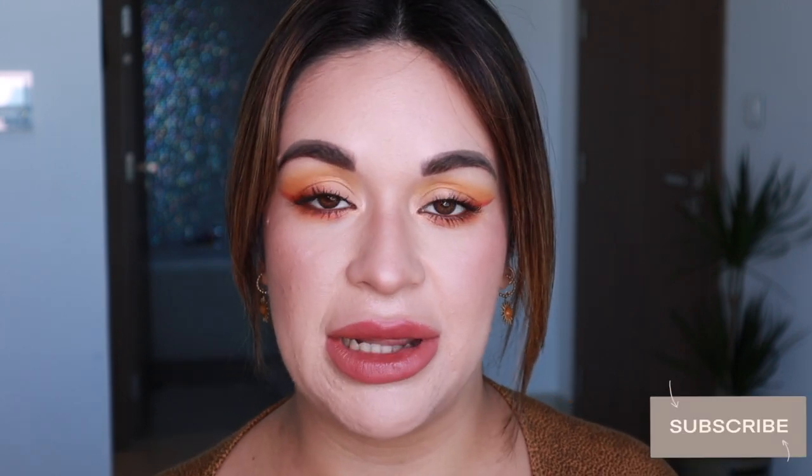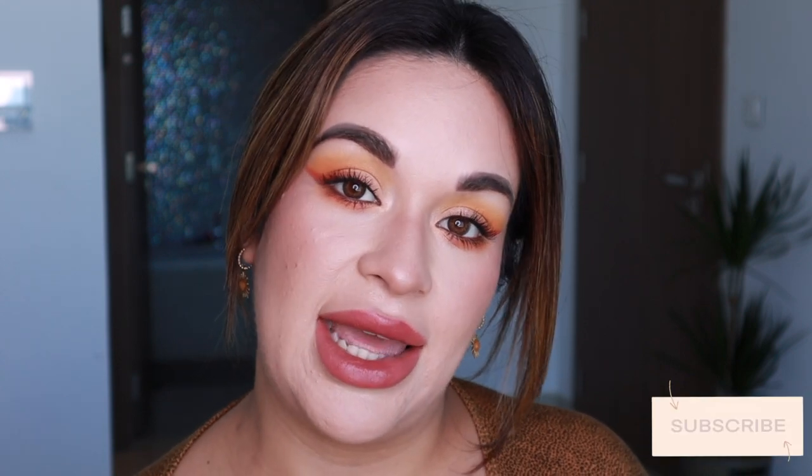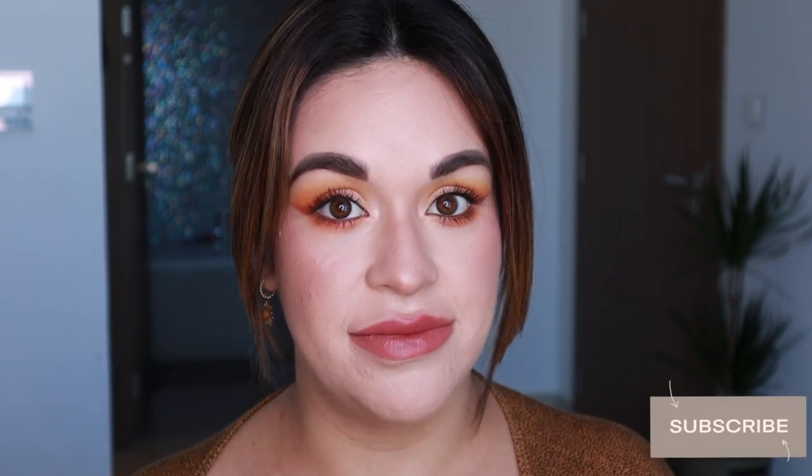Hi guys, welcome back to my channel. Today we are going to be doing a different type of video — it is not a makeup tutorial but it is a review. If you guys are new to my channel, hi, my name is Paola Baja Dori. I do makeup tutorials, makeup reviews. If you guys want to join our little family here on YouTube, click subscribe, like, and hit that notification bell.